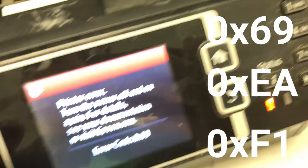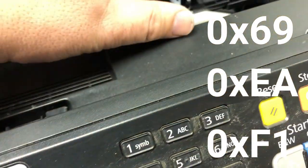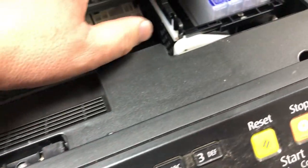I'll try to explain to you those 0x69, 0xEA, and 0xF1 — what those errors are.